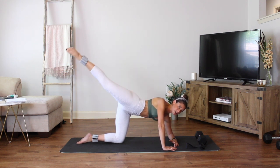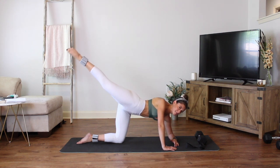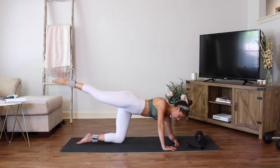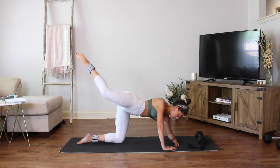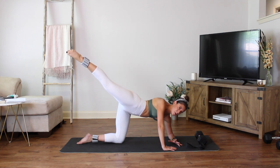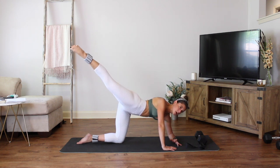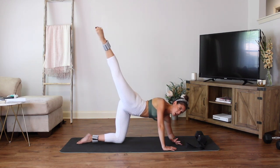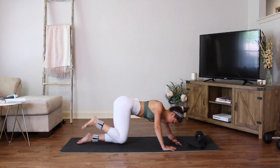Pause right there — small circles around. Circle around. Reverse that circle — try to keep those hips nice and stable. Four, three, two, one. Hold. Bend the knee in, press, reach. Bend in, press, reach — we are lengthening as we press. Four more, three, two, last one. Hold it up right there, lift two inches higher, three inches higher. Hold it, and bring it down.